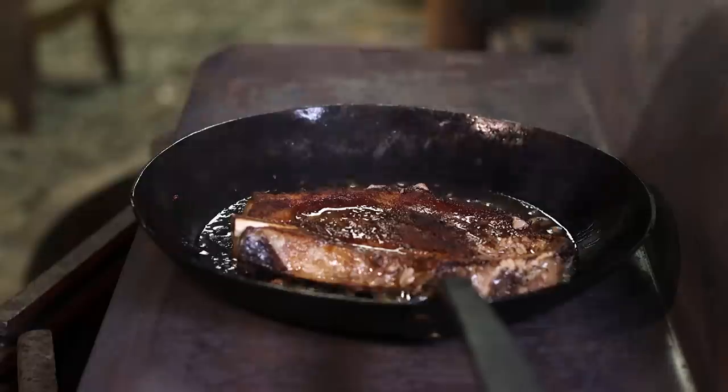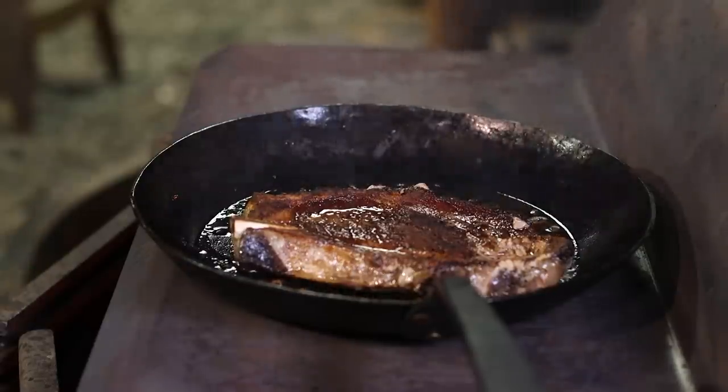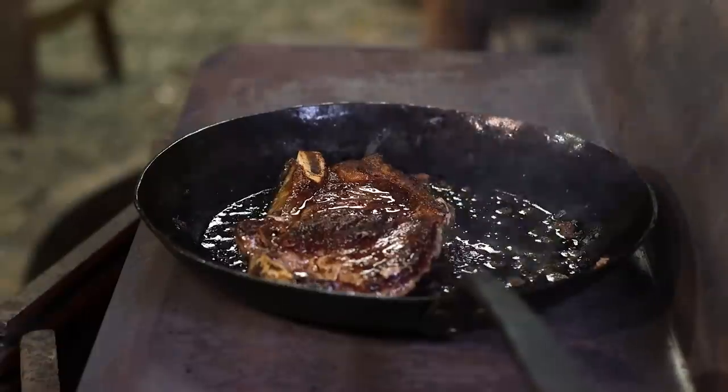I don't know how people estimate how done a steak is — I pulled it off, it looked great, it was just a little pink for me, so I threw it back in for maybe 60 seconds, and now it seems about right. It's delicious, and I'm not going to talk very long because I'm ready to eat this thing. This pan appears to be tough, it got hot, it's non-stick, and I like it.